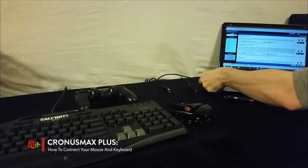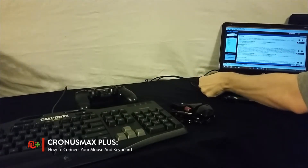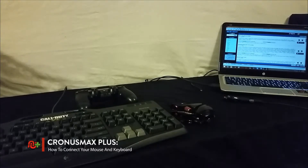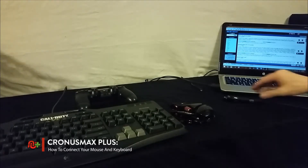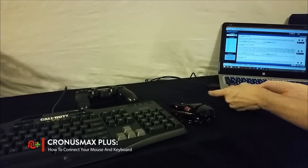Next you'll need to plug your mouse and keyboard into your PC using the USB ports. Once your mouse and keyboard are connected, you will then need to plug your Kronos Max Plus into your PC through its PC program port located on the side of the unit.